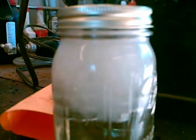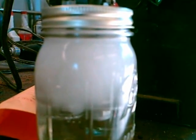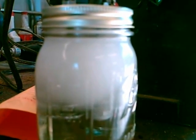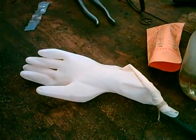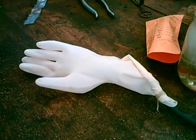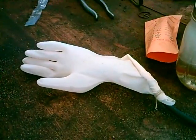First off, it is definitely bubbling. As you can see, it's cooking along. We have gone a couple of minutes now, and it's pretty obvious that the gas coming from the jar is filling the rubber glove. So this ought to be interesting.